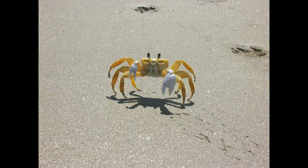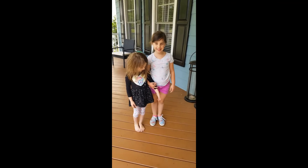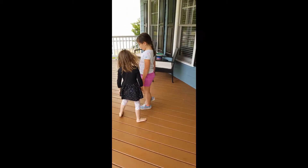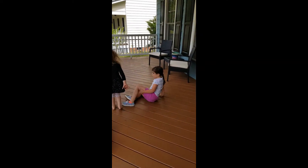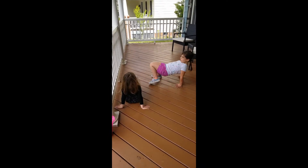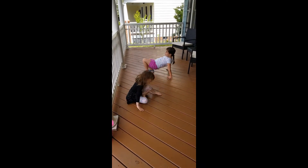Crab! How does a crab look? It kind of scurries sideways. If you know yoga, you're going to get into table-top position and then just walk. Yeah — crabs move sideways!